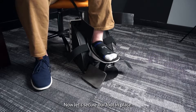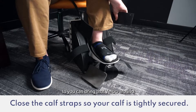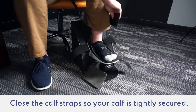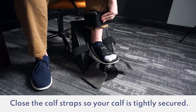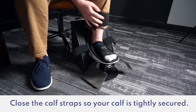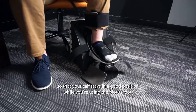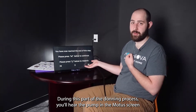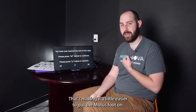Now let's secure our foot in place. The first thing you'll want to do is tighten the calf cuff — bring that Velcro around. You'll want to secure the Velcro so that your calf stays in a good position while you're using the Modus Foot. During this part of the donning process, you'll hear the pump in the Modus screen come on. That's just it regulating the assistance that's making it a little easier to put the Modus Foot on. Totally normal.